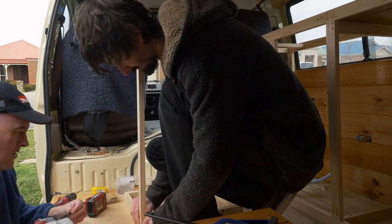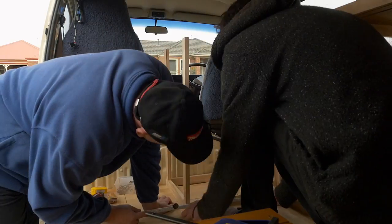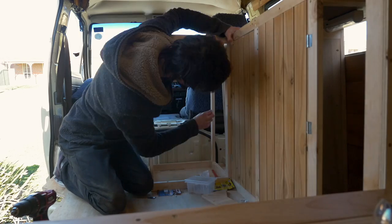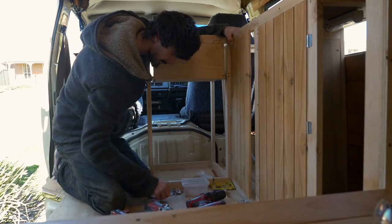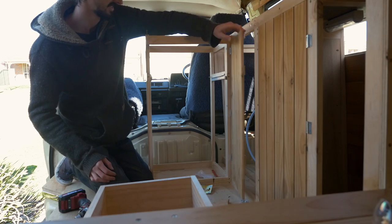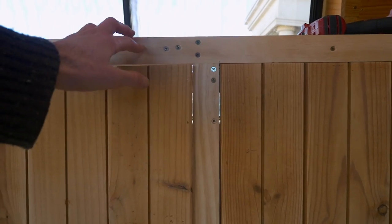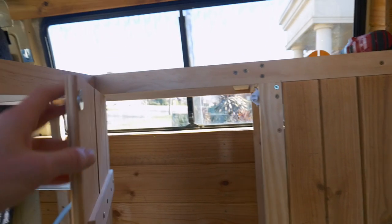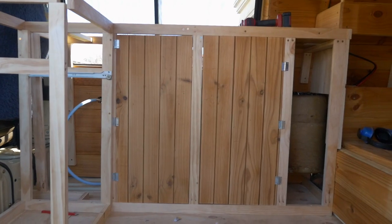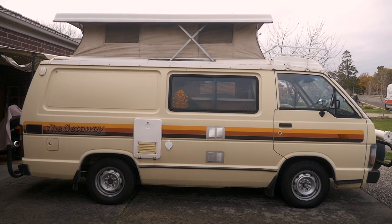After the shelves I built the frame for the bed, 30cm off the ground so I could have storage underneath. Once the bed was completed it was on to building the kitchen. Because I was so focused on finishing the van, this is all the build footage I have. I spent two and a half months converting the van, probably spending about six hours a day on it. I paid six grand for the van and I think I spent around four on the conversion — I think that's pretty good for a home.